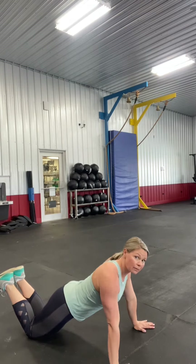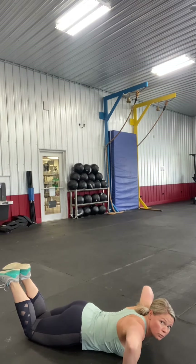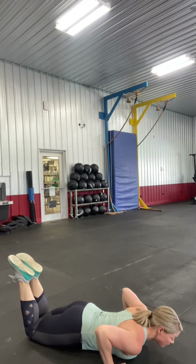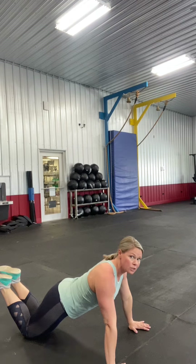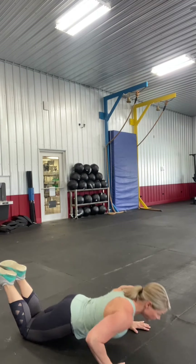We're gonna go chest down. Elbows are going back at a 45-degree angle — we don't want our elbows to flare out. Back at a 45-degree angle, then press straight up. Chest all the way down, and press.